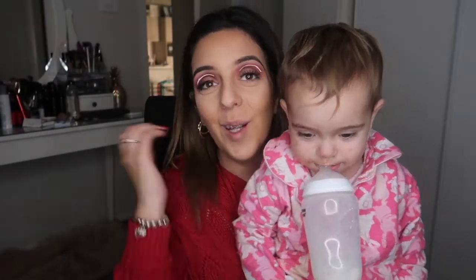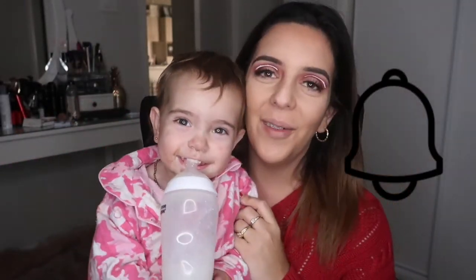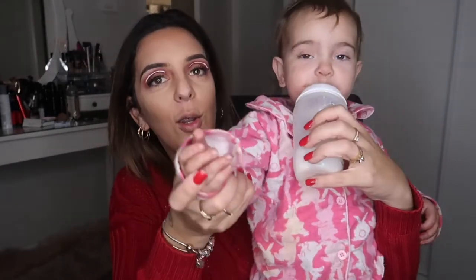Anyway guys, if you did like this video please go and give it a big thumbs up, hit that subscribe button, and don't forget the little bell so you get notified every time I upload, which is twice a week — Mondays and Thursdays. Until next video, we will see you then!